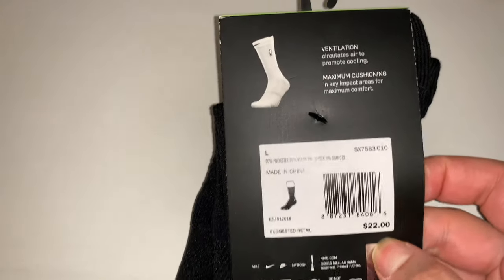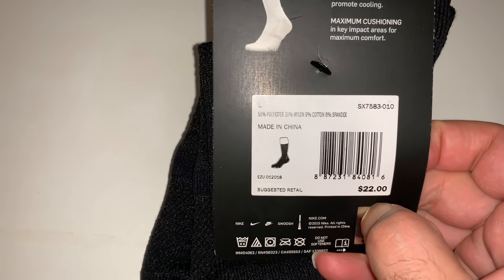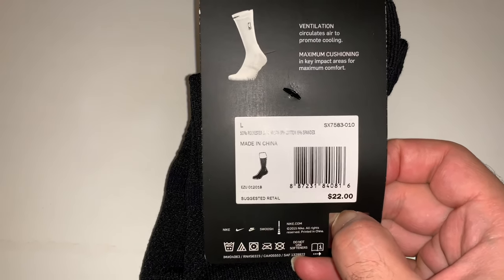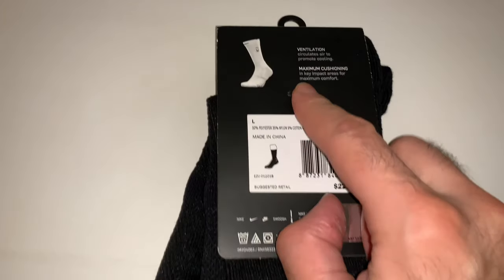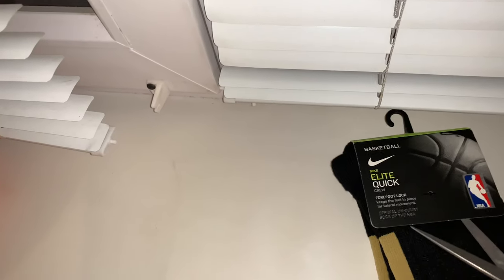This one is made in China and they say it's dry fit and maximum comfort. Let's open this bad boy and see — I hope I won't cut the socks.